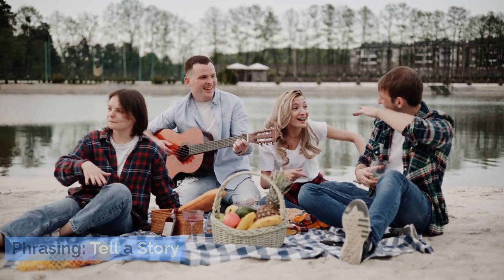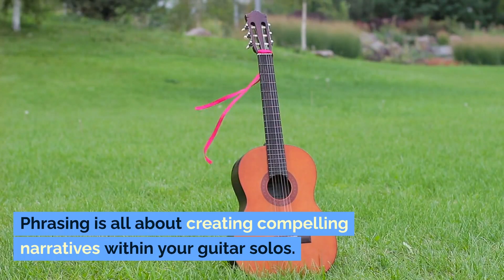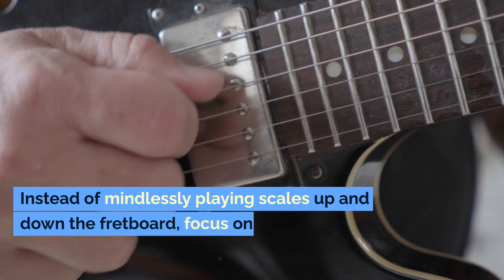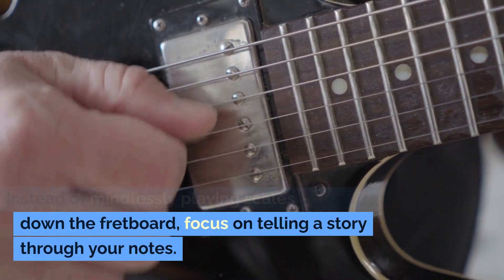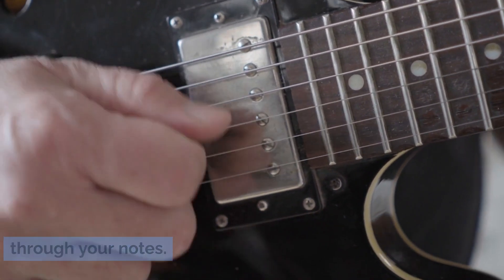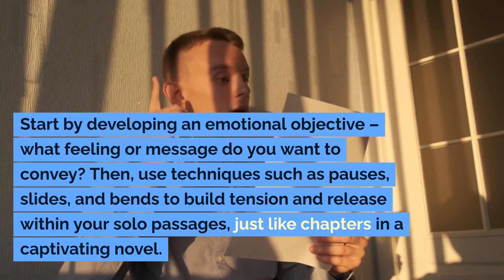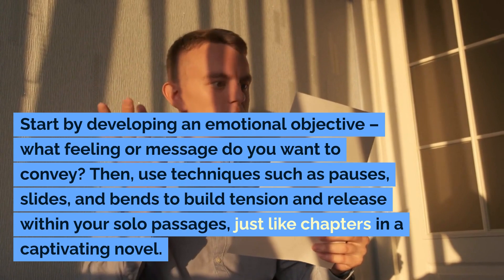Phrasing: tell a story. Phrasing is all about creating compelling narratives within your guitar solos. Instead of mindlessly playing scales up and down the fretboard, focus on telling a story through your notes. Start by developing an emotional objective — what feeling or message do you want to convey?